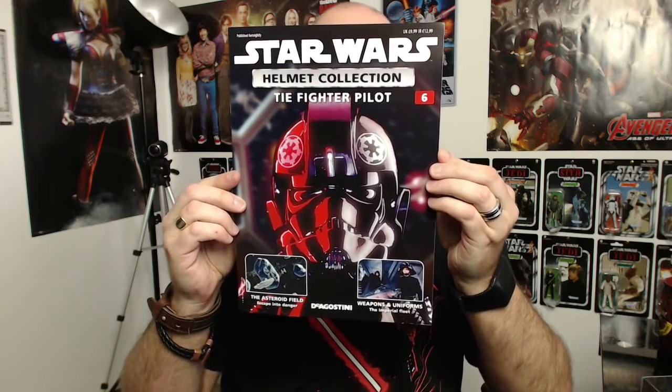Hi all, welcome to my channel, welcome to my world — this is the World of Wayne. We're up to issue six of the Star Wars helmet collection.